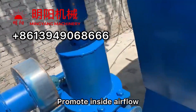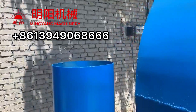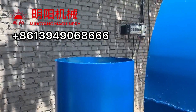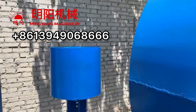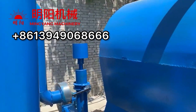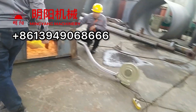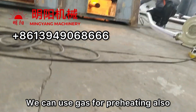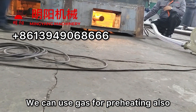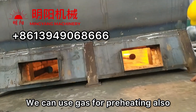The big draft fans promote the inner air flow. If you don't want to burn firewood, we can use LPG — liquid gas burning. The liquid gas burner is in the gas.